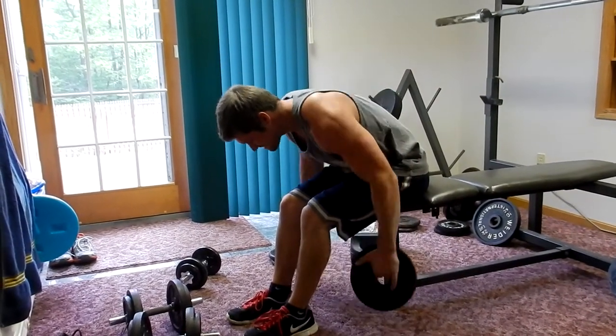Alright guys, thanks for watching — we just finished our little home shoulder workout. For using what we have, it's pretty good. The basics are all you need for shoulders. Our home motto is: make do with what you've got. Shoulders or arms are great to work at home because you need the least amount of equipment. If you liked this video, drop a comment, hit like, and subscribe — there's always more on the way, so stay tuned.